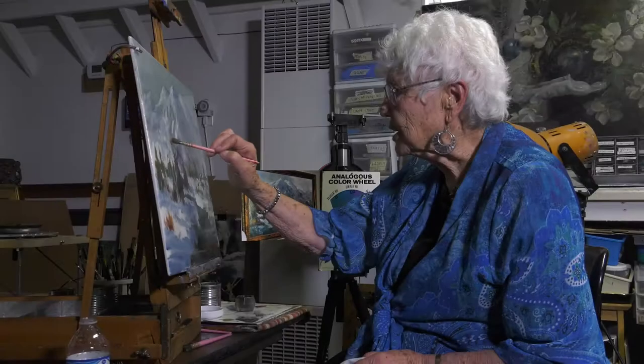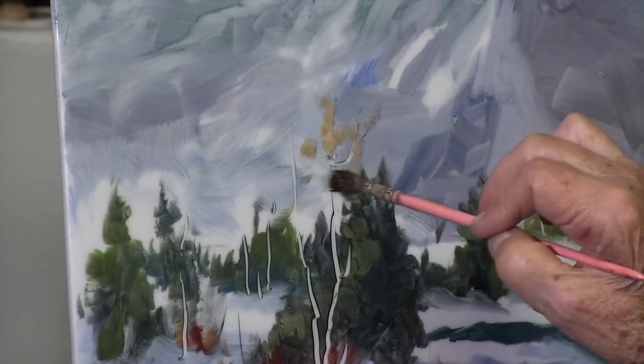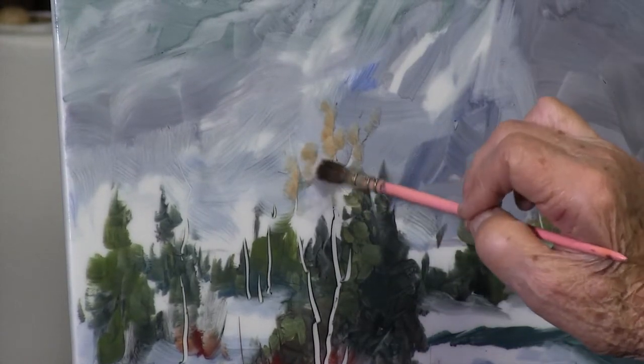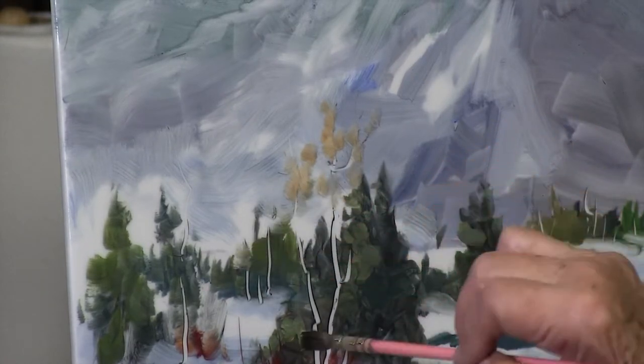I'm going to suggest a little hint of my yatan up here for the tops. These aren't actually leaves — these are stems on the tops of the aspen trees. Basically, that's your simple landscape that I told you about.